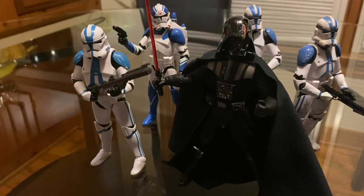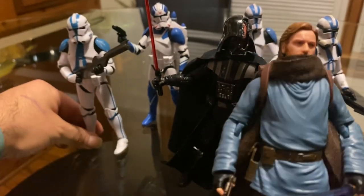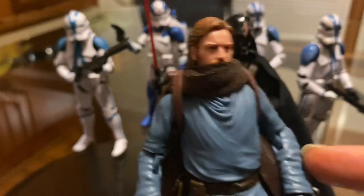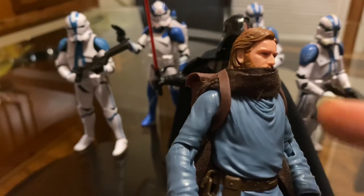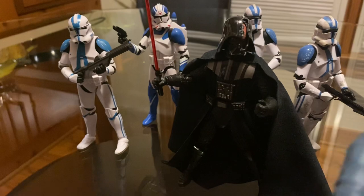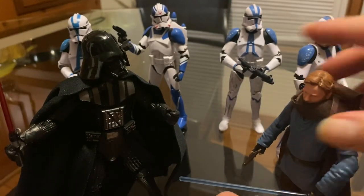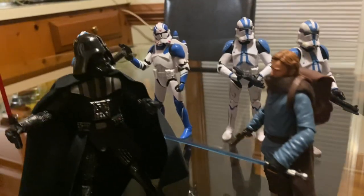I also brought out the Obi-Wan, but it's not exactly the Obi-Wan that's fighting with him — at least the clothes aren't right. I thought I had the other one, the one with the light gray sweater, but I don't have that one. I do have it in the three and three-quarter version though. It's still a nice duo between these two guys — the rematch between Anakin and Obi-Wan.